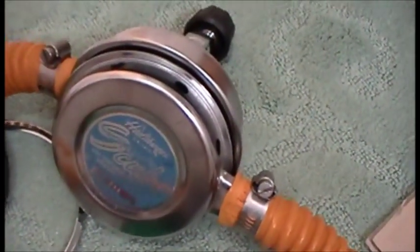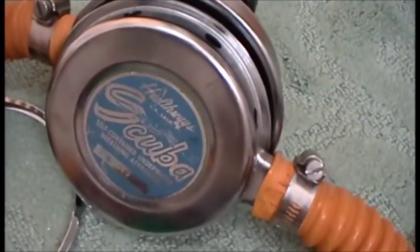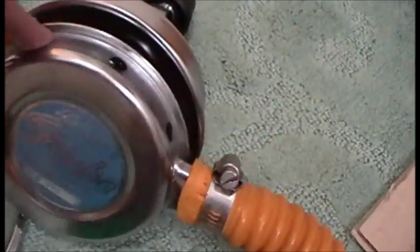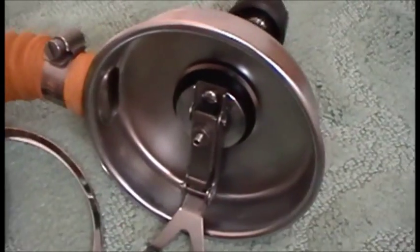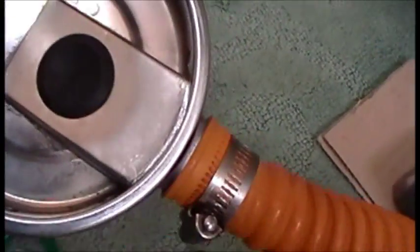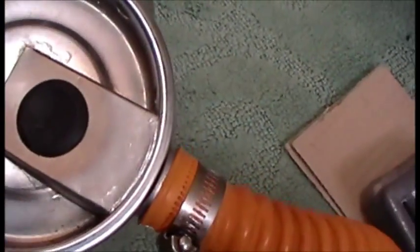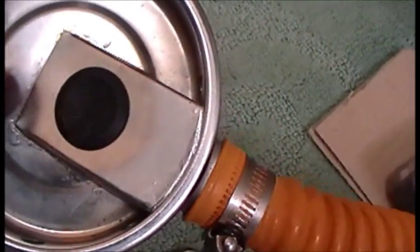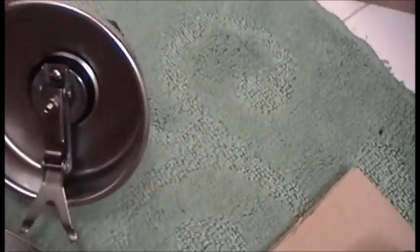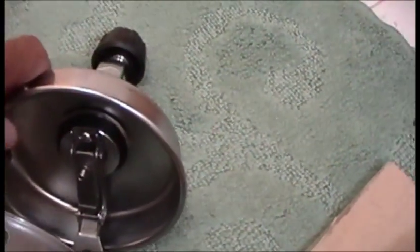Let's talk about some differences. This is the 1960 Healthways — just a single-stage regulator. Mechanically, the 1960 and 1955 are identical. The main difference is that with the 1960 they got smart and, with a little more tooling using silver solder, they put basically an umbrella valve in as a duck bill.